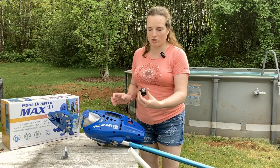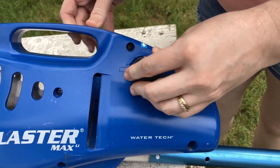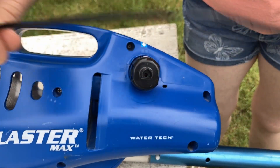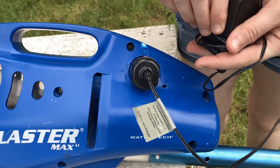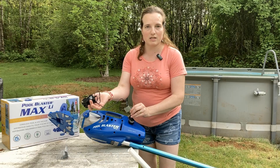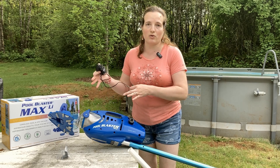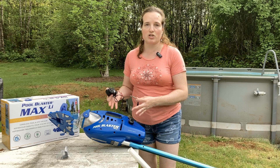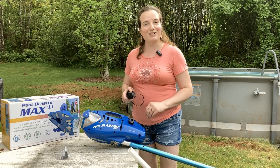This is the charging attachment, and it just clicks right into place right in here. Make sure that it gets nice and solid in there, and then you use the charging cord — plug it in, plug it into the wall, and it takes four hours to charge completely, either from the first time you open it or after you've completely discharged it. Just don't leave it plugged in more than 24 hours, and you're ready to clean your pool.